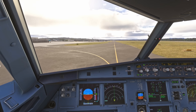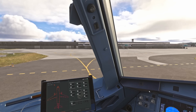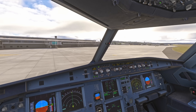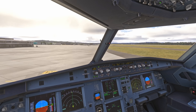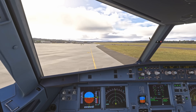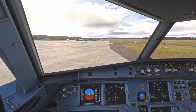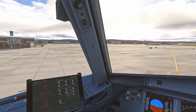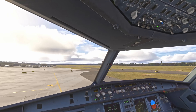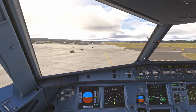Checking clear left and right as we taxi in. I want to keep the N1 values below 30 percent on the taxi. Pulling onto the stand now — the stand is looking clear. A few things to do before pulling onto stand: first, do the brake fans need to come on? Then we want to take the nose wheel light off. We've also had the APU running for long enough — three minutes — to select the bleed on.